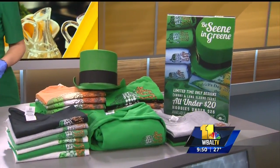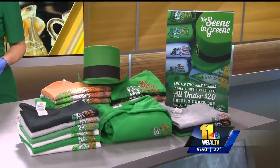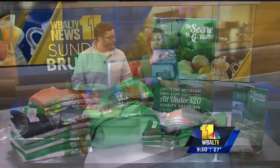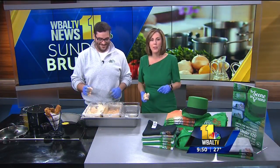Three to six on Friday, two for one drinks — any drink in the house — which is awesome. St. Patrick's Day, Friday happy hour specials. Stay with us, we're going to be right back with more news in just a moment.